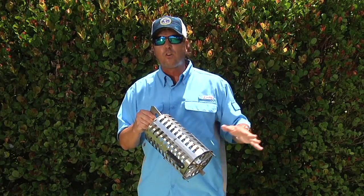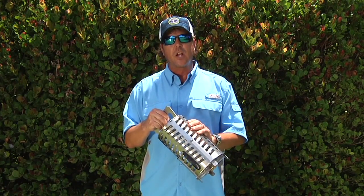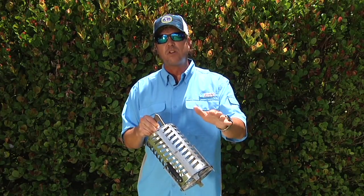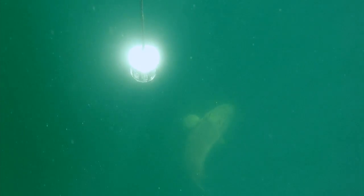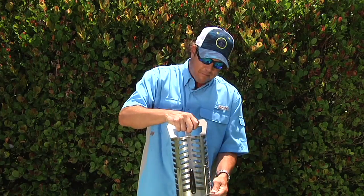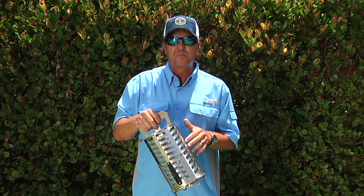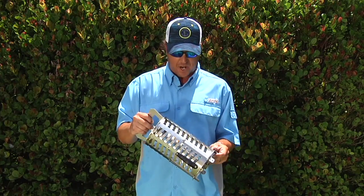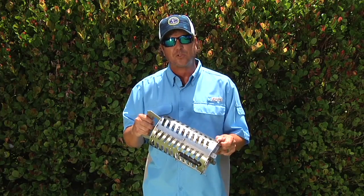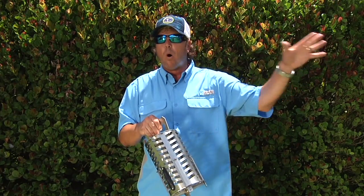One more application is for grouper, cobia, and overall predator fish. You're gonna cut baits up into chunks, put them in, and use it similarly to how the tuna guys up in New England do — but targeting grouper, possibly cobia, amberjack, things like that. Fill it with big chunks, drop it down on the wreck, and pump the bottom. It's got a very tight spring that only lets just the right amount of bait out at a time — works incredible for grouper trips or pulling in big cobia.